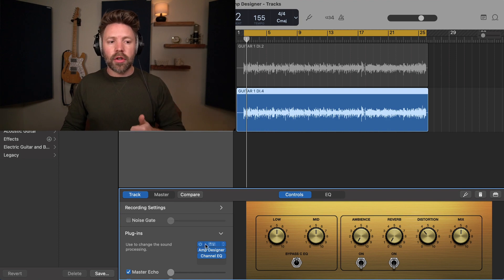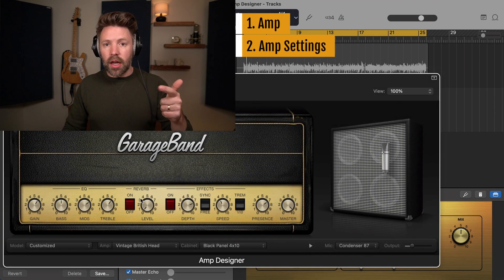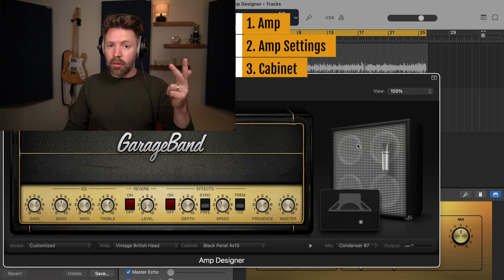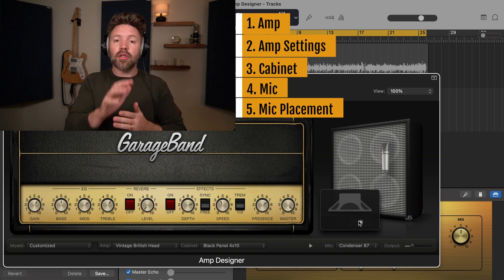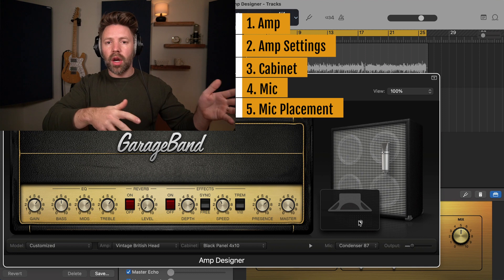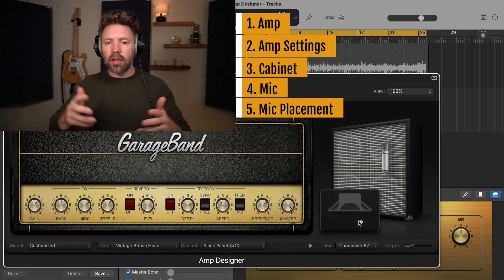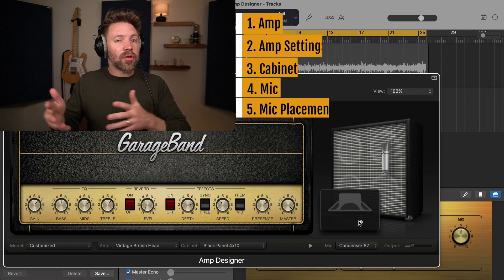So that's the way I'd approach it: first, find the amp that you like. Then find the settings on the amp that you like. Then find the cabinet. Then the mic. Then the mic position. If you do that, you can find a tone that you love. Trust your preferences and instincts. It doesn't matter what amp or microphone it is — there's nothing right or wrong. It's just what do you like, and as long as it's what you like, then it's right.